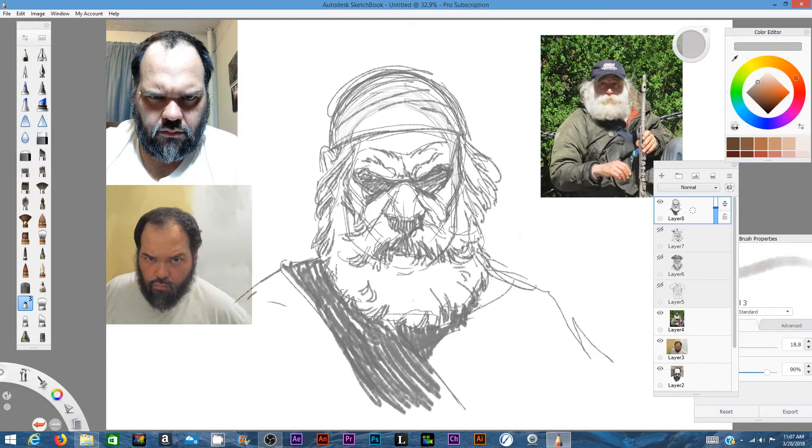The one on the left is myself, and the one on the right is just a reference — a picture I took of a man with a full beard that I needed to use as a guide for painting the beard.